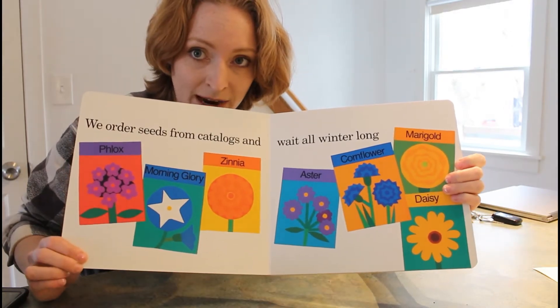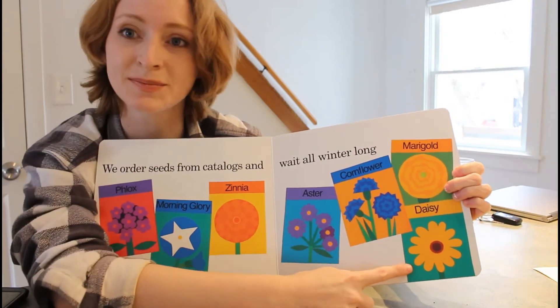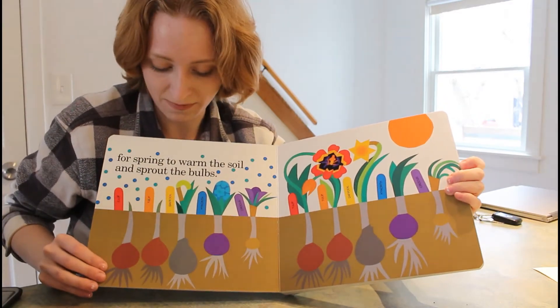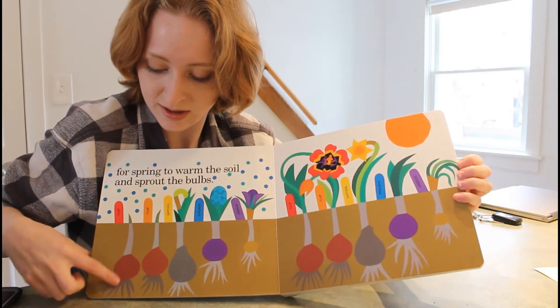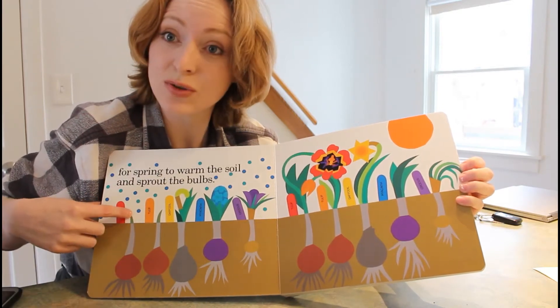Do you recognize any of the flowers? What about daisies? Wait for spring to warm the soil and sprout the bulbs. Bulbs have little roots coming down and shoots going up.